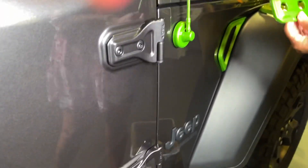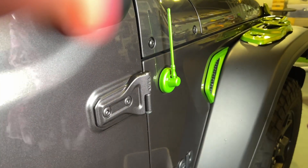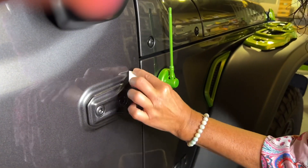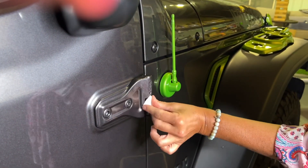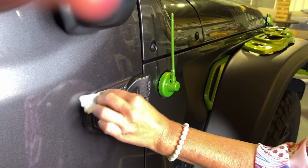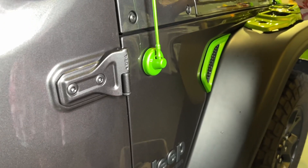You're going to go ahead and prep the surface. Just make sure it's nice and clean and dry, and then you can use the adhesion promoter. You want to make sure you do it when it's dry and relatively warm.